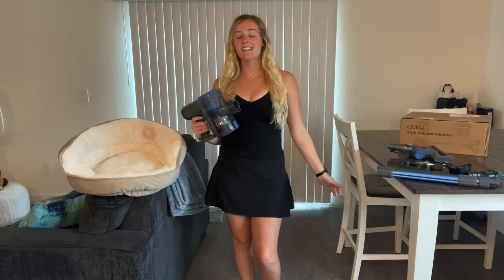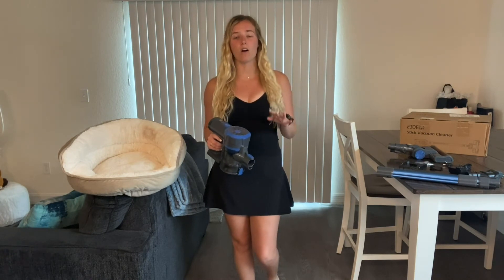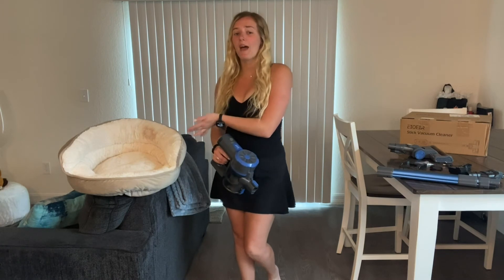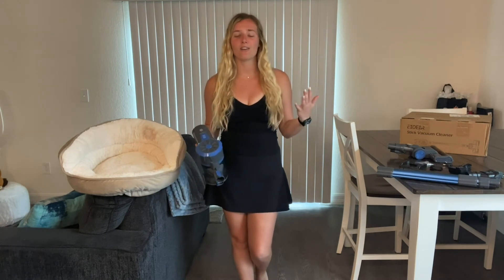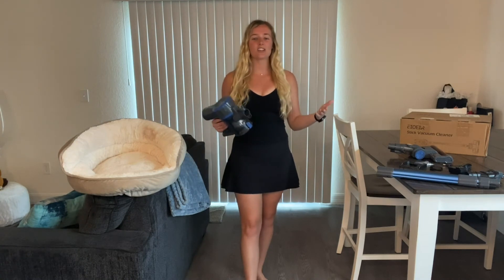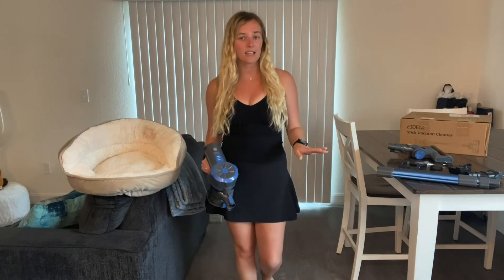This stick vacuum has three speed controls and a long-lasting battery. From tackling messes like pet hair to taking care of common household chores like floors in the kitchen and bedrooms, this vacuum definitely provides effortless cleaning.